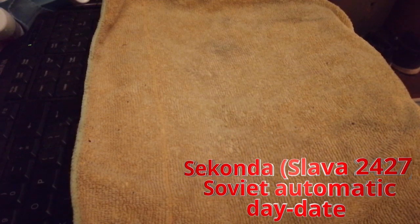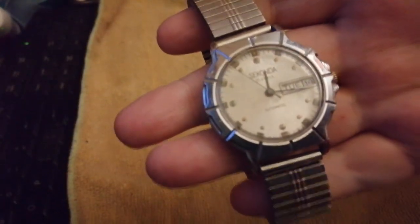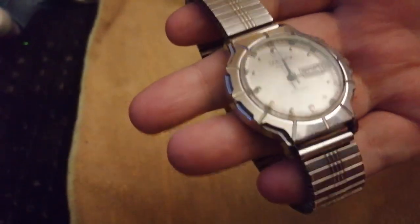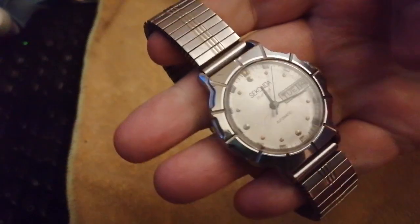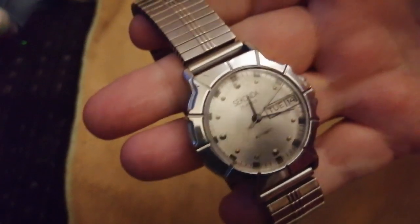First up is something that — if you remember — I had one of these before in a Slather form. This is a Secunder. It's an automatic 2427 movement, 18mm lug. The date pusher is a bit sticky so I've got to take it apart, take the back off and have a fiddle with that.